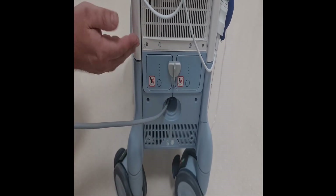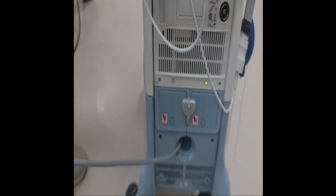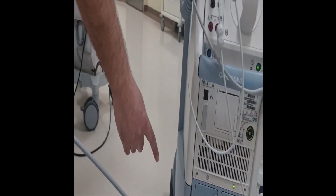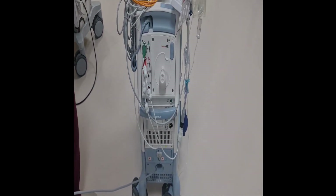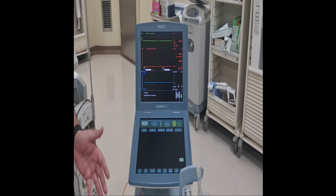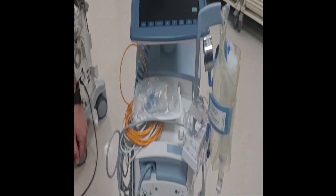The battery is charging. Another key feature — this is why it is called hybrid — is this tower. The tower can be detached from the trolley itself. This is used for ambulatory purposes, for example if you are transferring a patient via ambulance to another facility. You can just pull the tower out, which makes it easily mobile.